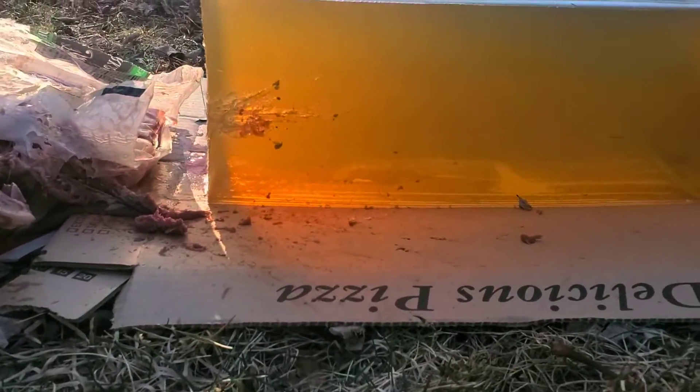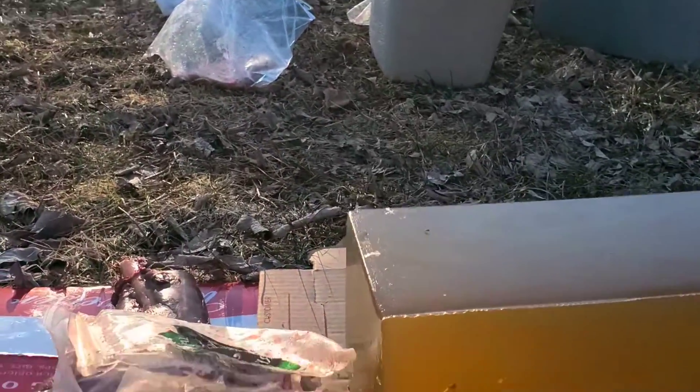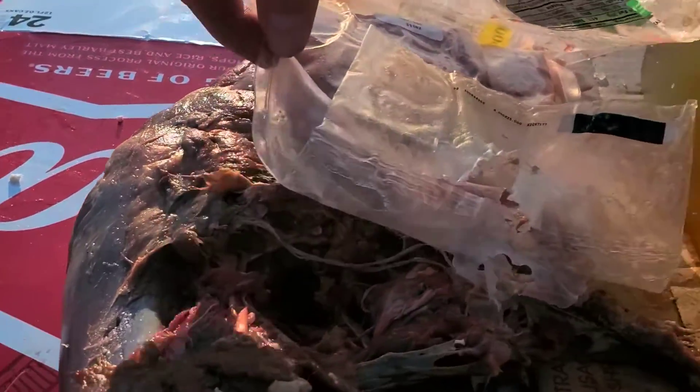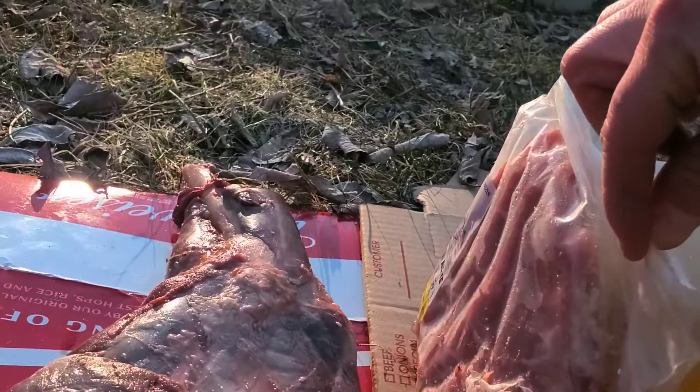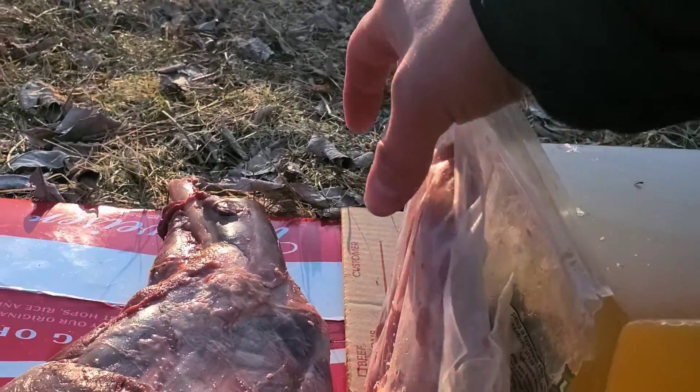Alright, well first shot with the .30-30 — hit to the right, barely hit the gel, and flew out. Huge hole through the leg and a big hole in the ribs. Just didn't catch the bullet.